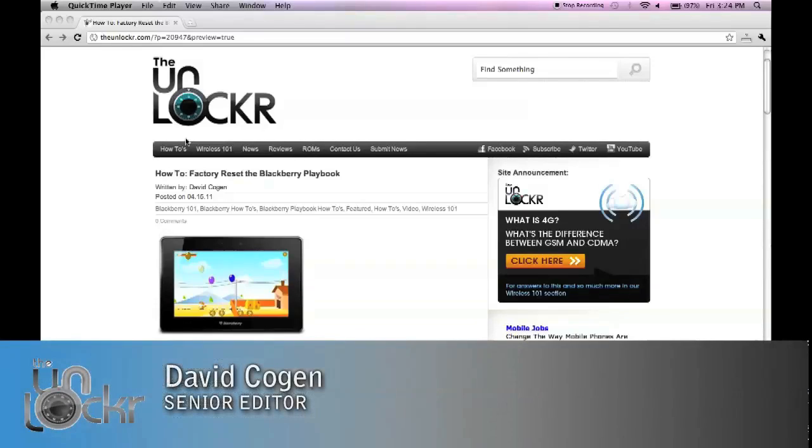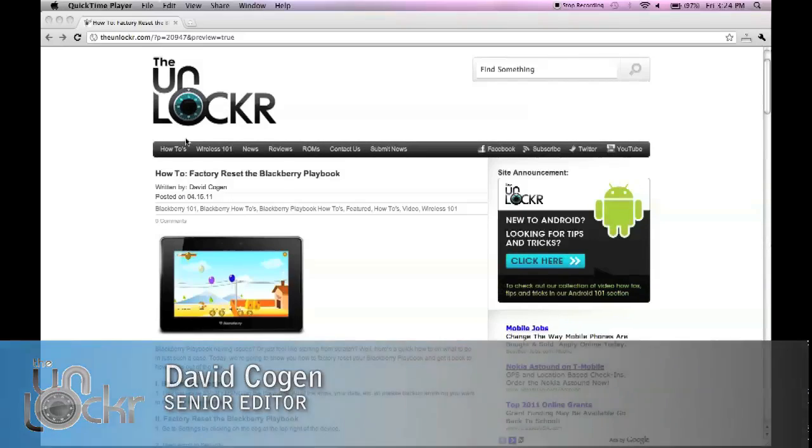Hey guys, it's David from TheUnlocker.com and today we're going to show you how to factory reset the BlackBerry Playbook.